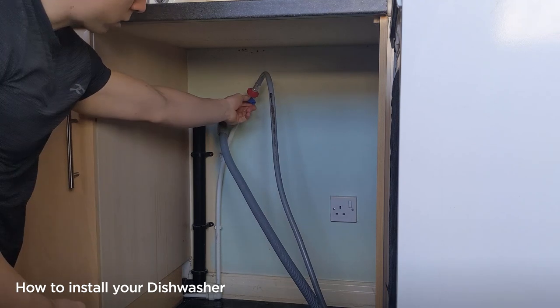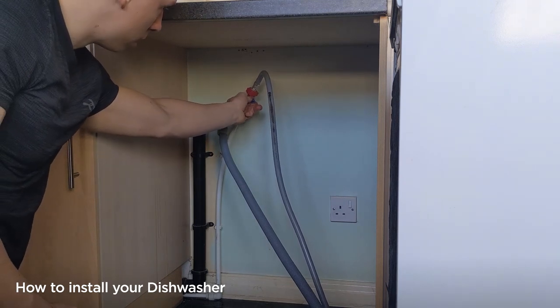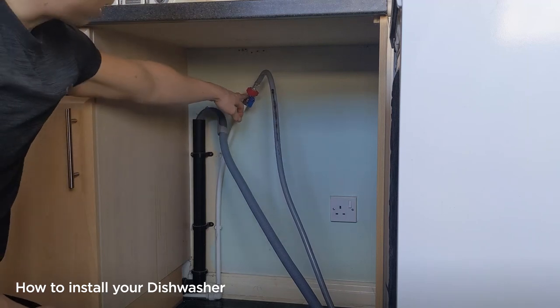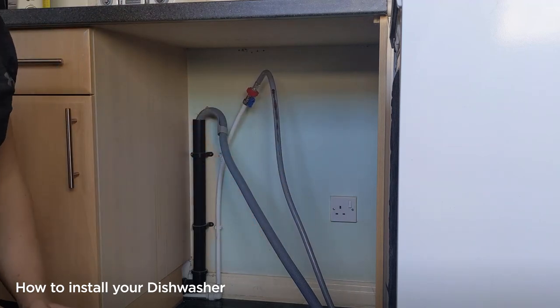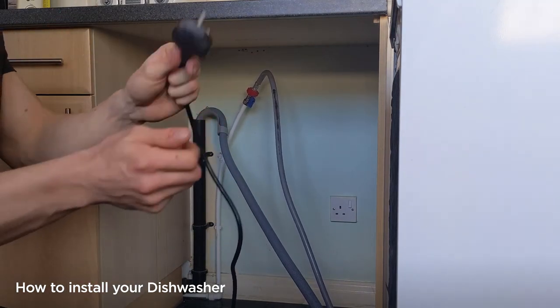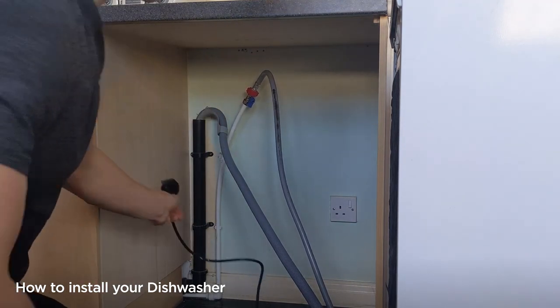Once that's on, you can then turn on the water and check both at that end and on the dishwasher for any leaks. The last thing to do is plug in the electrical socket. As the floor may be slightly wet, just make sure there's no water in the socket before you plug it in.